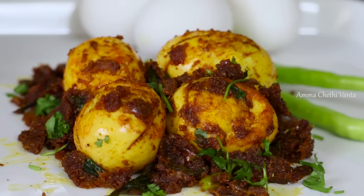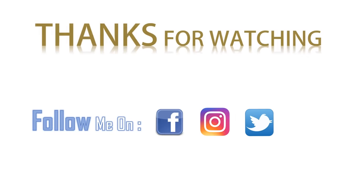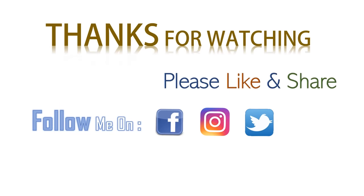Try this recipe and please comment on it. Please like this recipe and share it. Don't forget to subscribe to our channel.